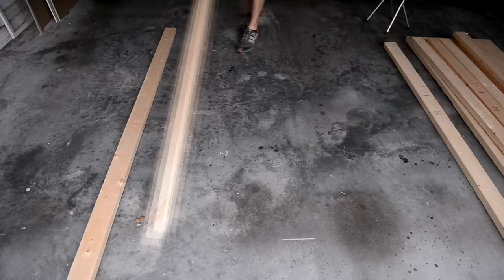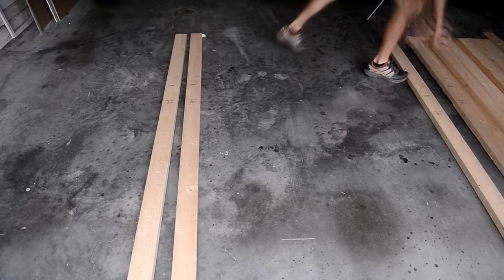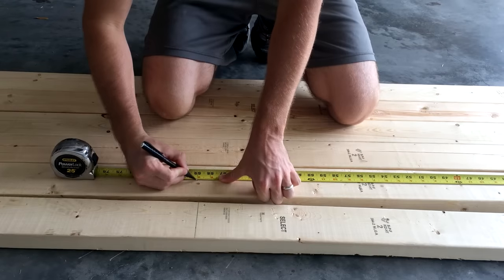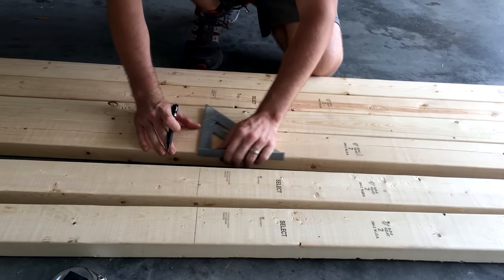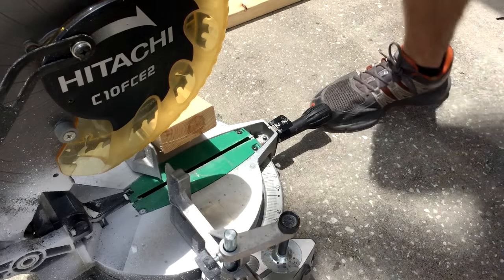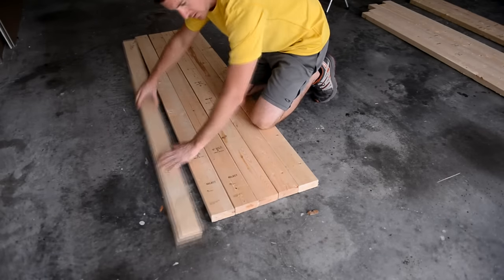I started with the top of the workbench. I wanted it as flat as possible so I picked out the straightest 2x4s I had. A planer could have helped with the flatness, but I don't have one. The total width of the workbench is going to be 6 feet with a border, so I marked and cut these boards to 69 inches. After I cut the boards I picked the best looking side of each and faced it up.